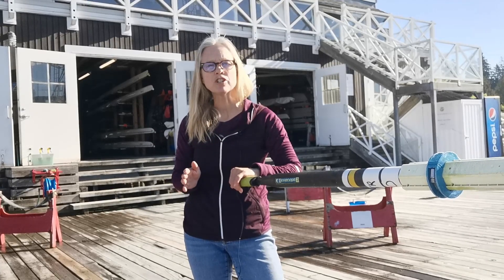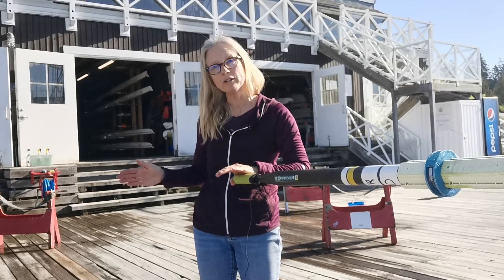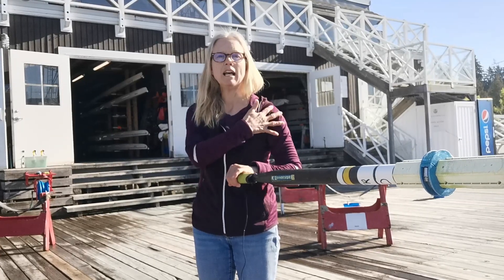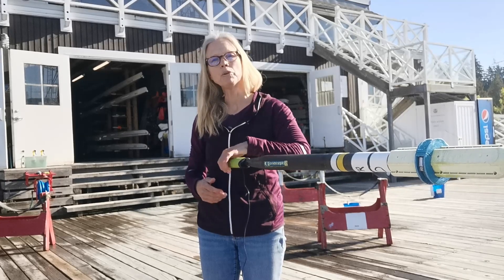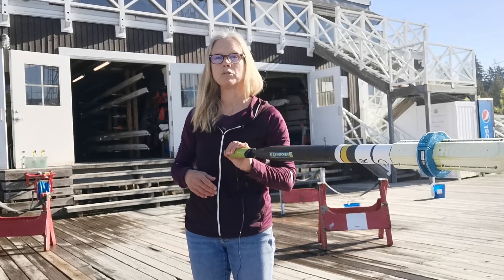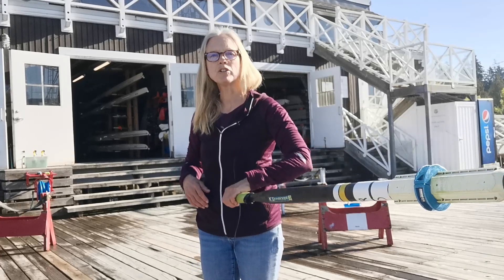What you're going to do is sit at the finish, square both blades in the water, sit relaxed with a neutral head, long neck, and relaxed shoulders down. You're going to place your hands on top of the oar — blades are squared and your hand is on top of the oar as opposed to bent.